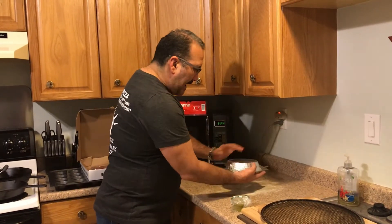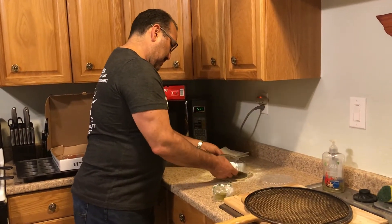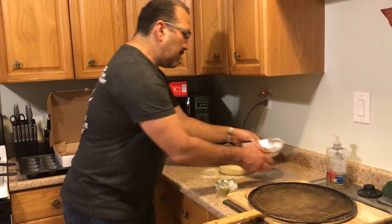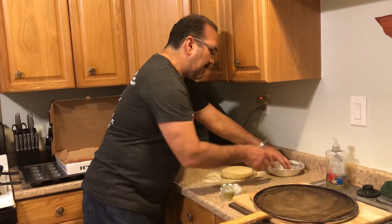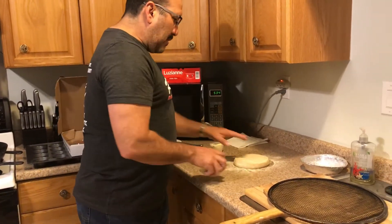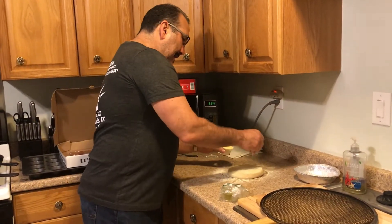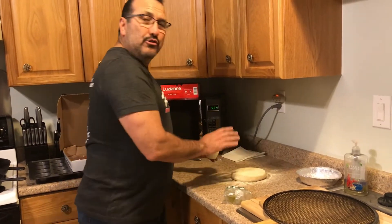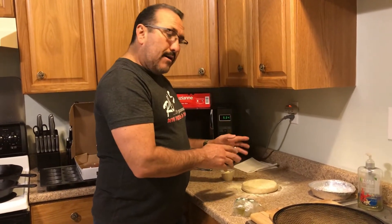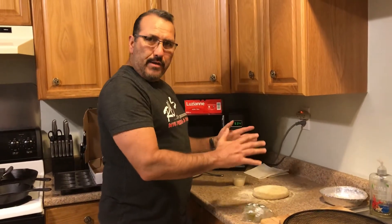I'm going to take this dough out of the tin — that's exactly how it's going to come to you. We flour the dough balls before putting them in the tin so they'll slide out easily. I just tapped it a couple of times to coerce it out and it came right out. As you can see, it's got some good size to it — it's already started to warm up and proof. This is going to be a really beautiful pie, super soft and real easy to stretch.